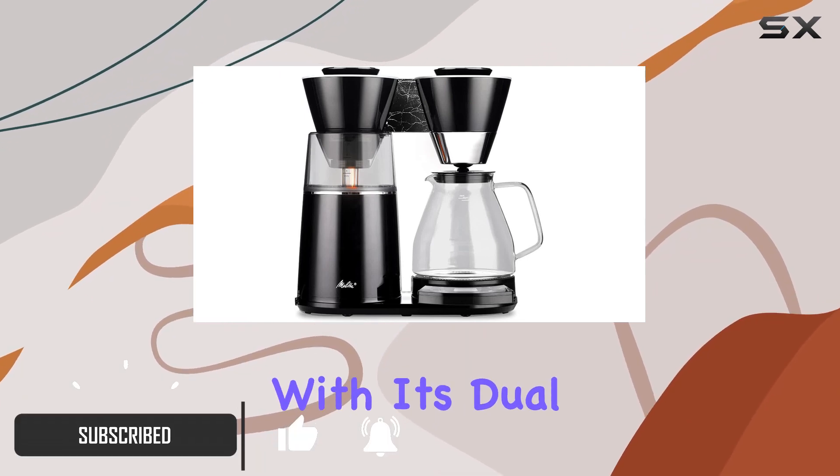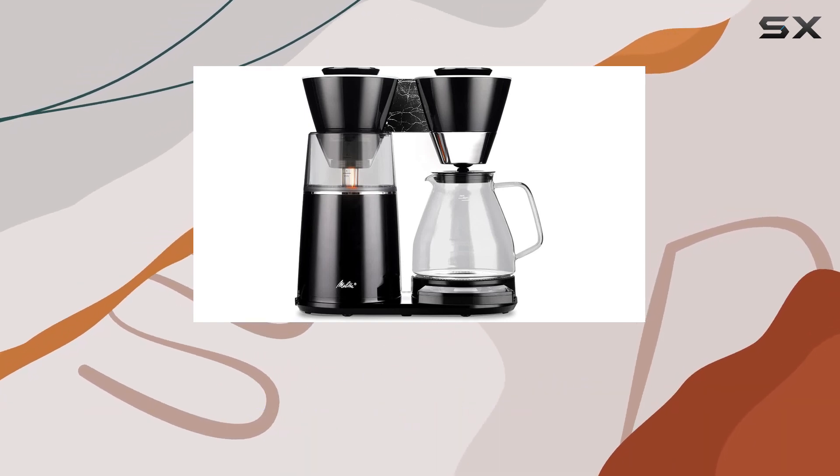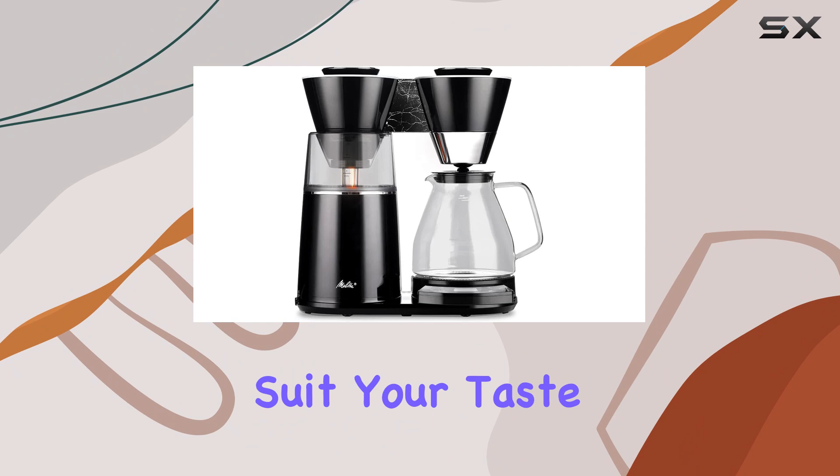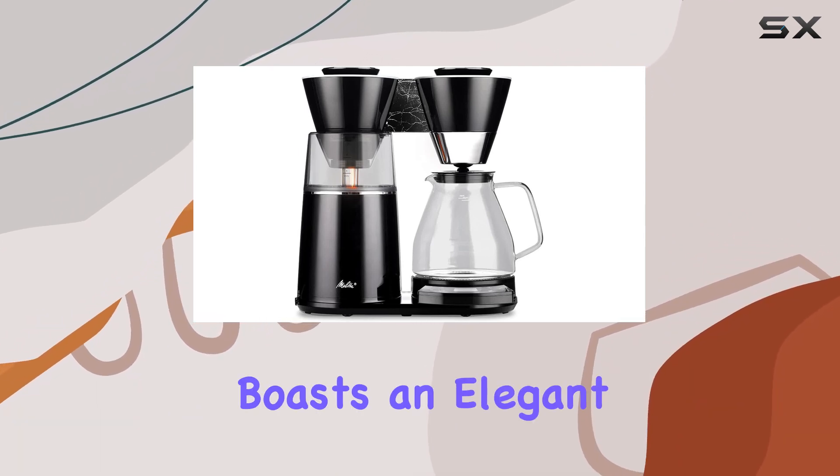With its dual heating system and adjustable coffee strength options, you can brew a mild or intense cup of coffee to suit your taste preferences. Not only does this coffee maker excel in functionality, but it also boasts an elegant design.